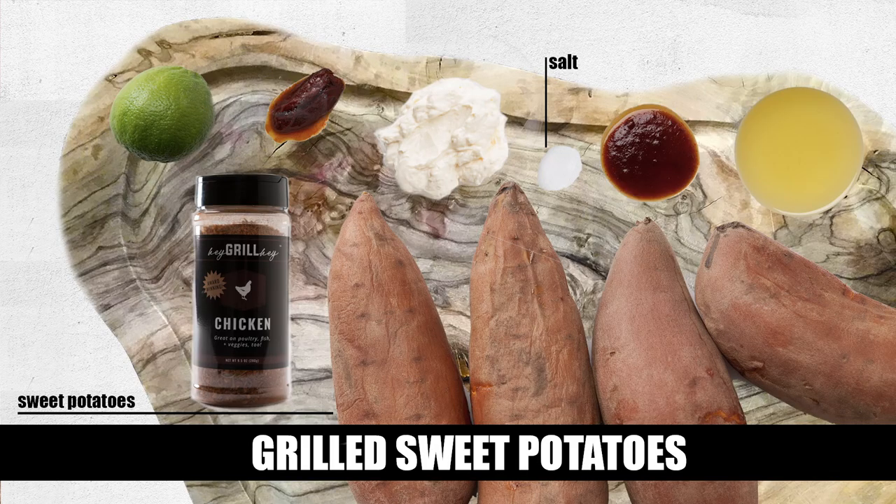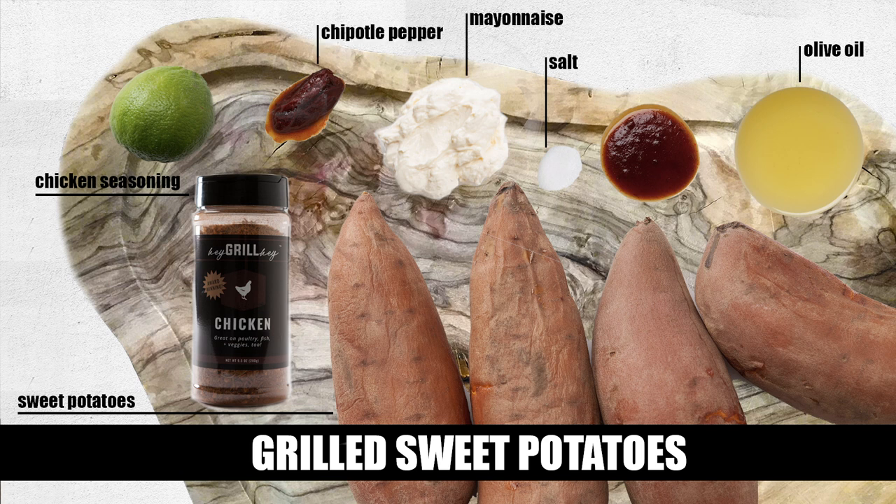Super simple, let's get started. All you really need: four sweet potatoes, a couple tablespoons of olive oil, a couple tablespoons of my chicken seasoning. Then we're gonna make the chipotle lime dipping sauce — three quarters of a cup of mayonnaise, one chipotle pepper, a teaspoon of the adobo sauce that comes in that chipotle peppers can, and the juice of one lime.